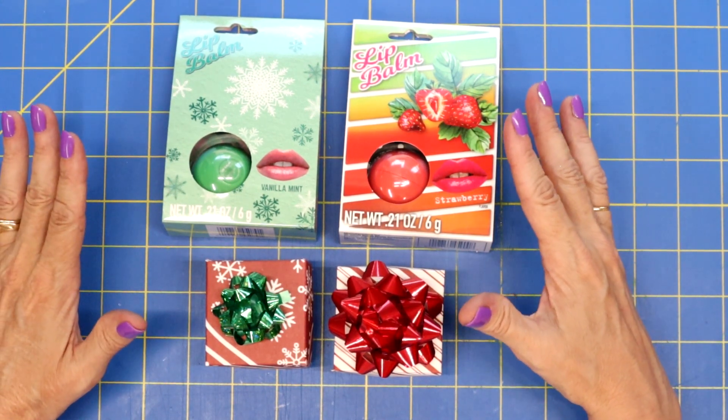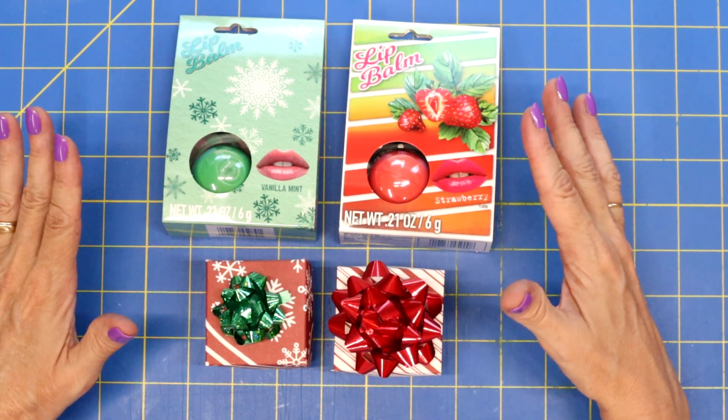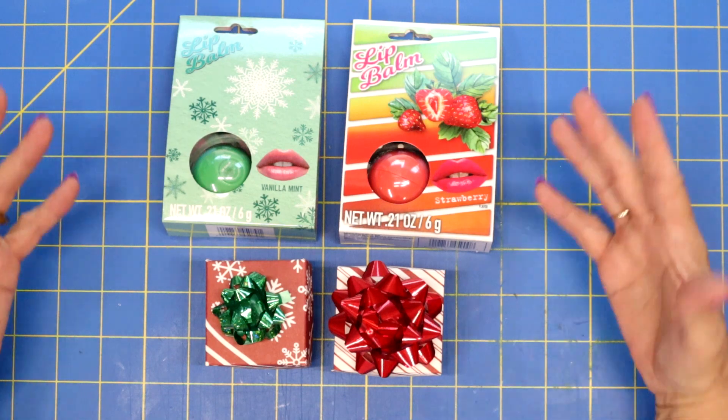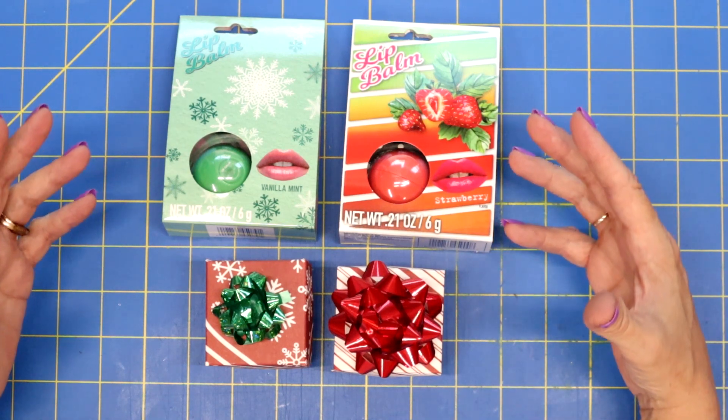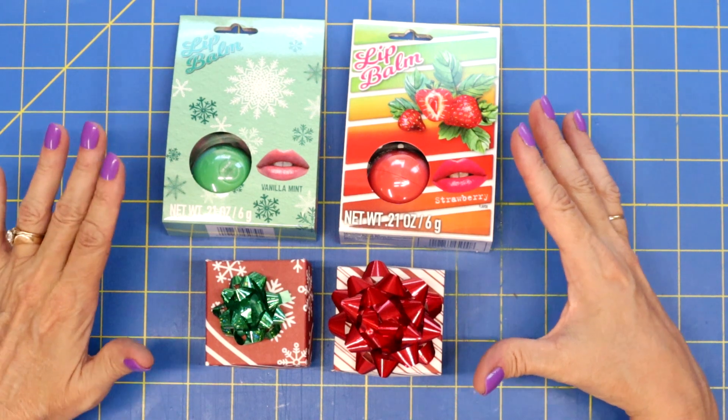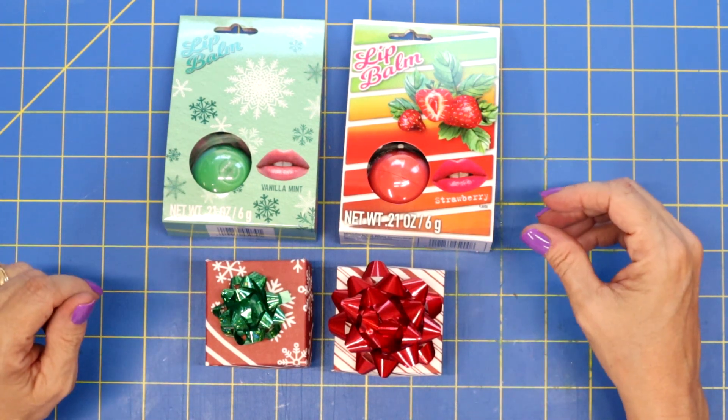Hopefully I can give you some ideas of some fun stocking stuffers or some fun projects that you can take your time and have fun making. I just know it gets so busy in November and December, that by starting early, you can be ahead of the game.